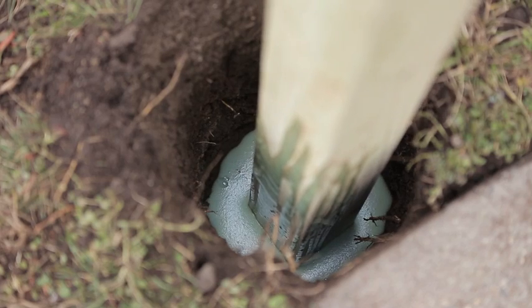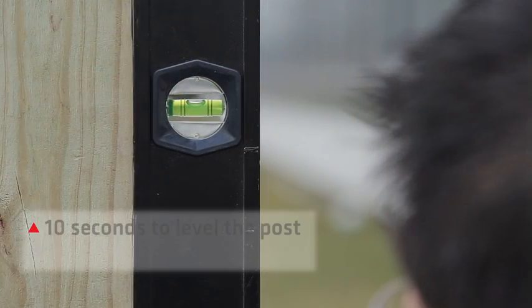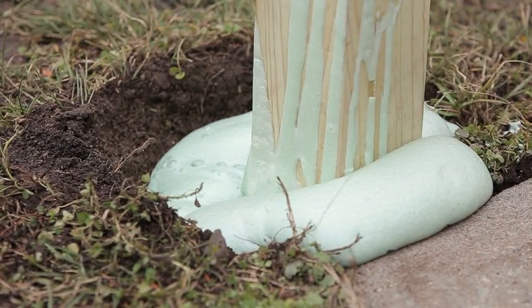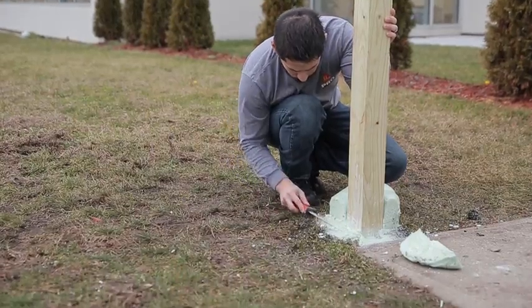Sika PostFix expands rapidly and hardens in just three minutes. After pouring the mixture, you have 10 seconds to level the post and hold it still for three minutes. The product will begin to expand and harden. If there is any excess material above the surface, just cut it away with a sharp knife.